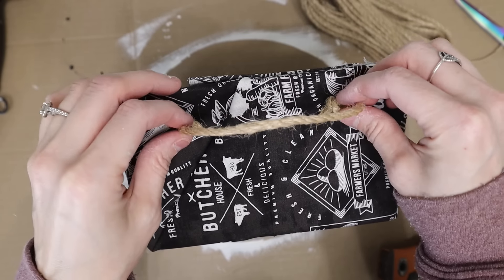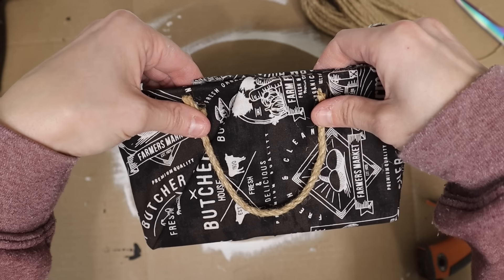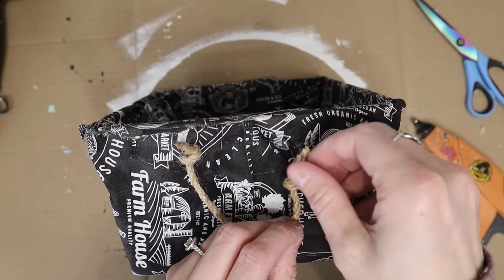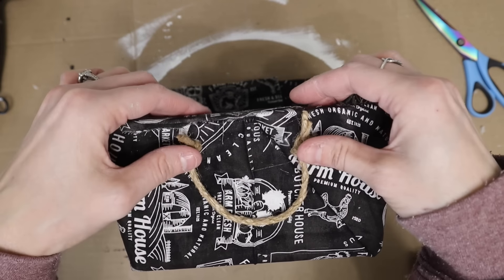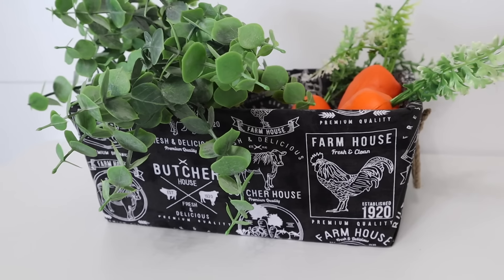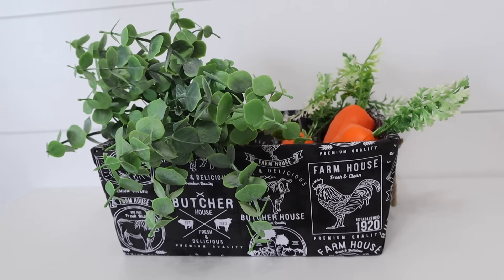To finish this basket off I just added some cute little handles — I tied the ends together and glued them on each side of the basket. That's it! I just added some greenery into this along with some carrots, and those carrots are also from Dollar Tree.